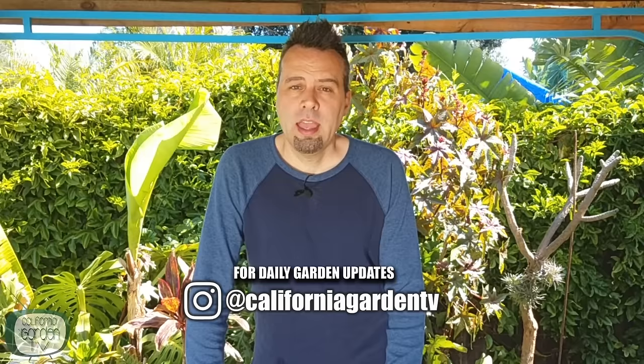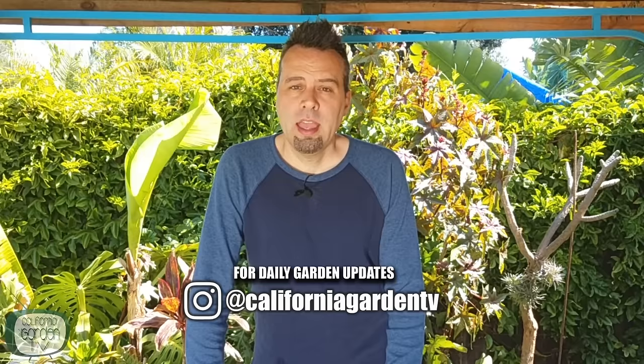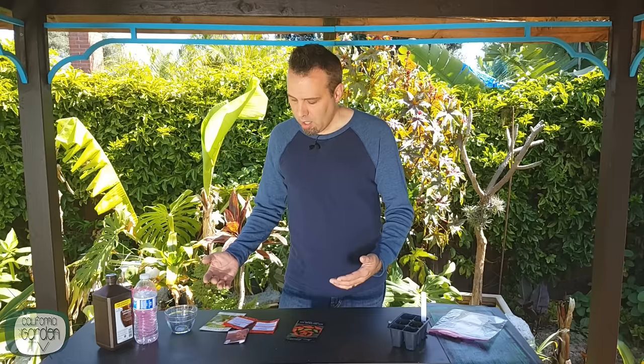Last year I grew two different types of peppers — bell peppers, orange and red, and shishito peppers, all of which I love. But this year I'm expanding my options a bit. Just like last year, I'm going to be growing orange and red bell peppers and shishitos.